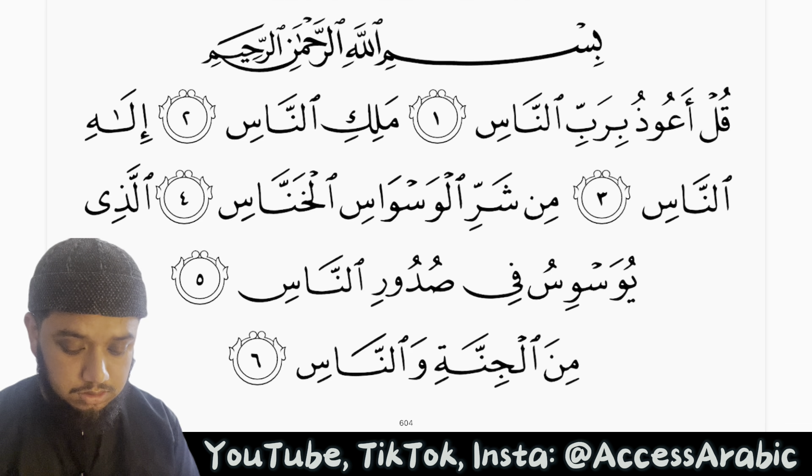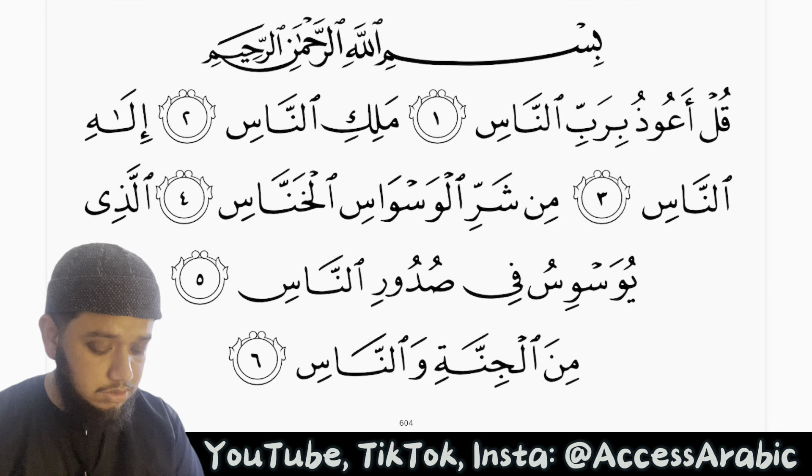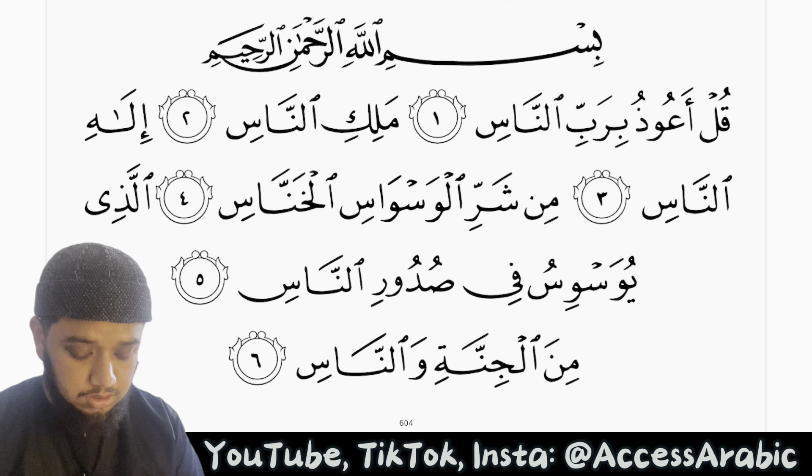A'udhu billahi minash shaytani rajeem. Bismillah ar-Rahman ar-Raheem.